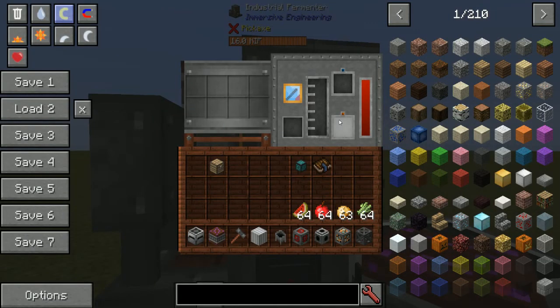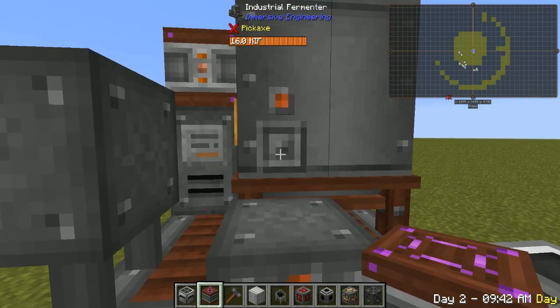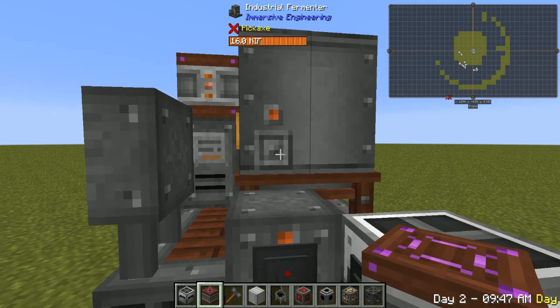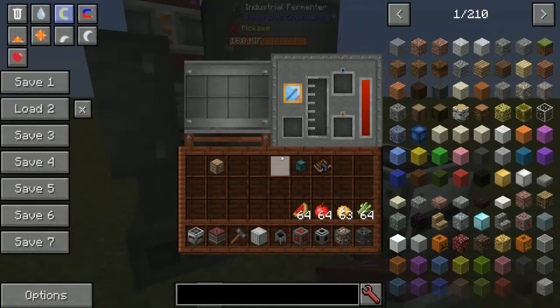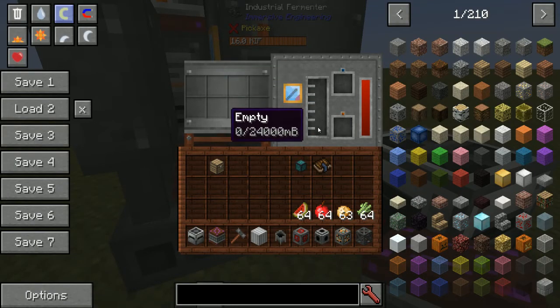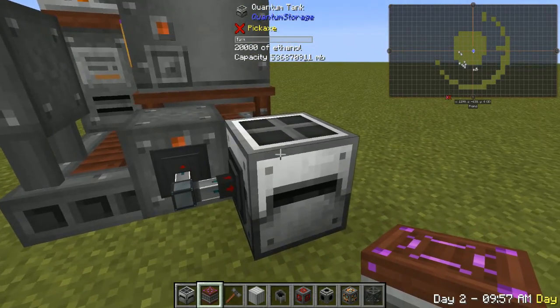This port here is for buckets. If you put a bucket here, it's going to take the liquid out and fill it. And this port, specifically, is for pulling the buckets out. Now, if you want to pull the liquid out directly, you use this port down here, which looks just like that one. It'll pull it out of the tank, and you can put it into another tank.